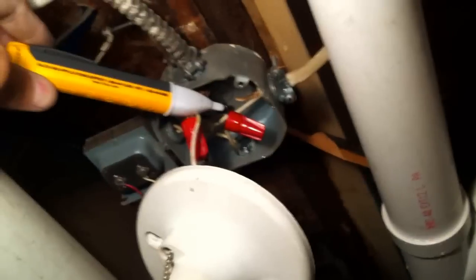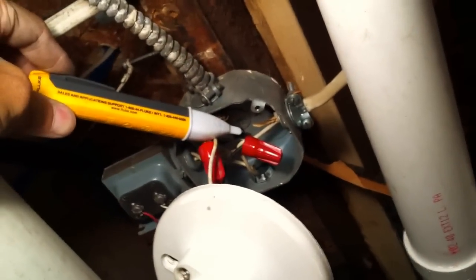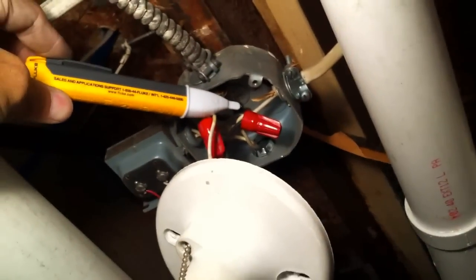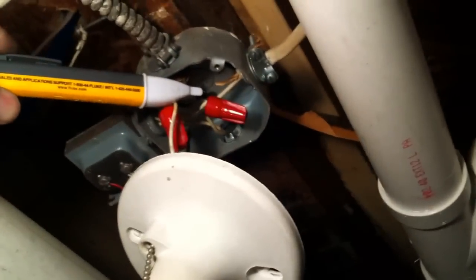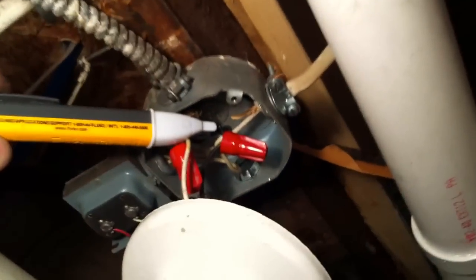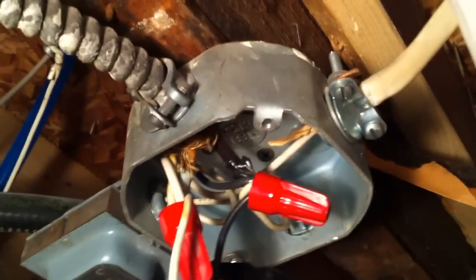In this video I'm going to be taking a look at the equipment grounding conductor connections to this metal box. First I just want to let you know that I verified that the circuit is off with my voltage tester. Now if we take a close look at this NM cable connector, you will see the equipment ground...